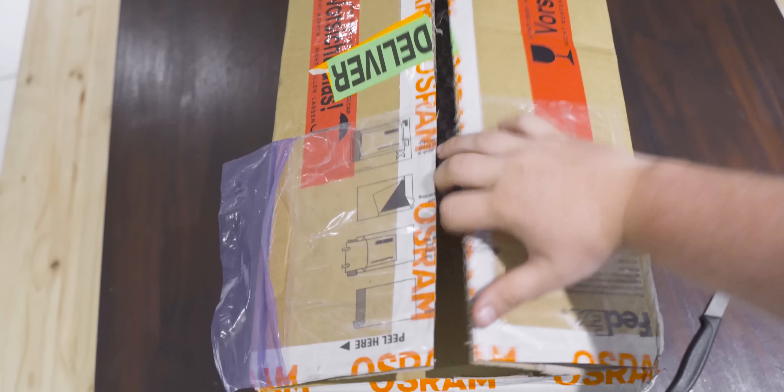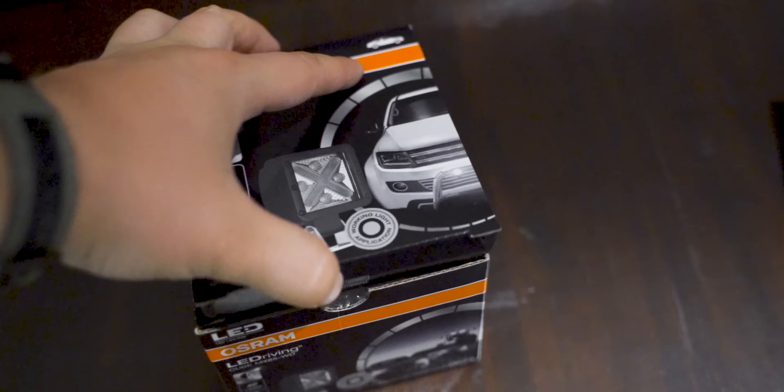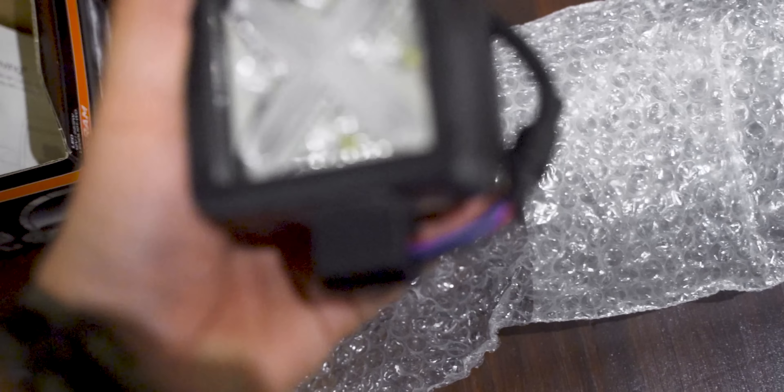Osram recently launched a huge range of exciting new automotive LED lights, and they thought you guys would love to see what options they have for us to play with. I decided to test out a variety of different products — spotlights, LED bars, and a couple of work lights too.